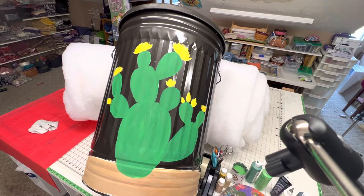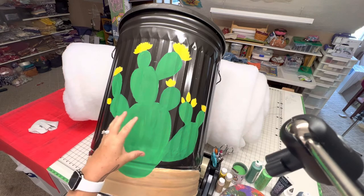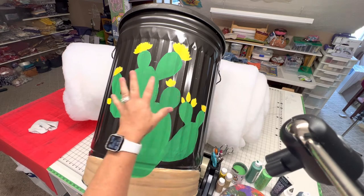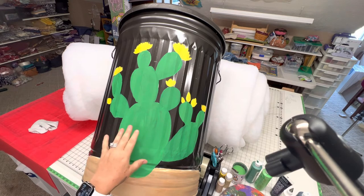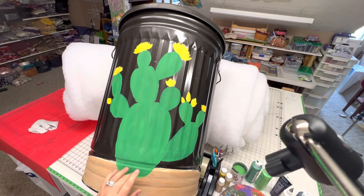Okay guys, this is Part 2 of painting my garbage can. I went ahead off camera and put another coat — just base coat over the sandy area, the green and the flowers — because that's kind of what I did in the beginning, but I didn't want to bore you with that. I wanted to let it have time to dry, so now I think we're ready to put in our details.